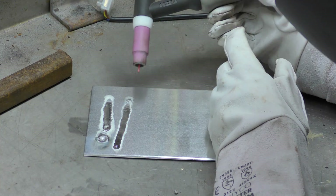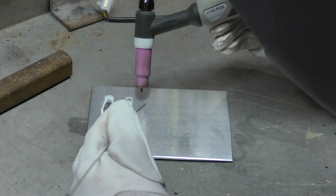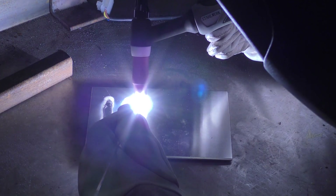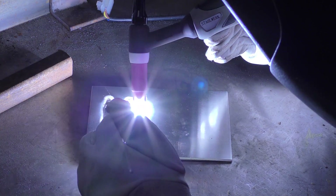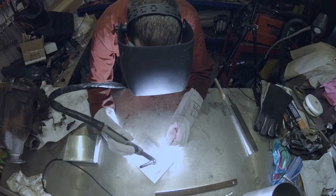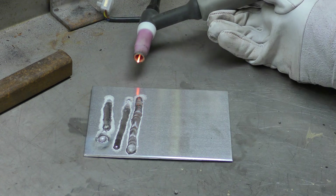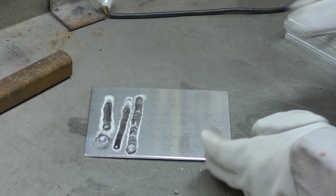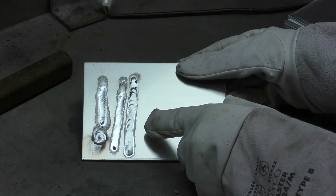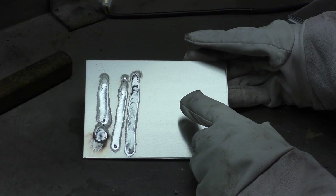At least I can see what I'm doing now. Let's try dipping some filler. Aluminium gods — what does this look like? What am I doing wrong here? Too fast, too slow, too hot, not enough hot? I'm not a welder, I'm a baker — I just happen to weld in my garage.